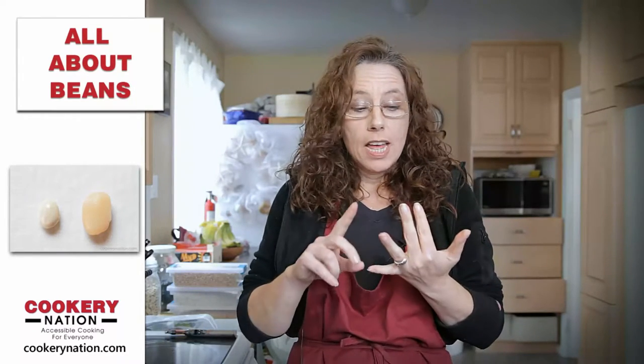Hi everyone, this is Lisa from Cookery Nation. Today we're doing something a little bit different — we're going to have a video that really focuses on beans. We've noticed that there's a lot of information out on the internet about beans but it can be very confusing. So this video is going to try to clear up some of the confusion and allow everyone to understand the true benefits of cooking with beans.